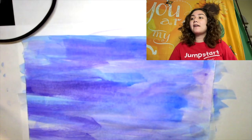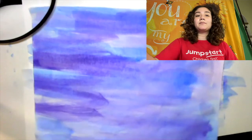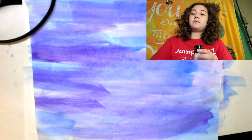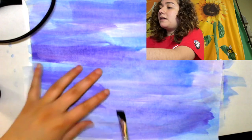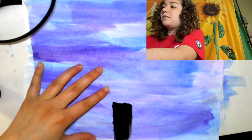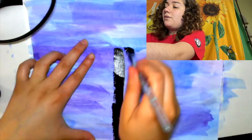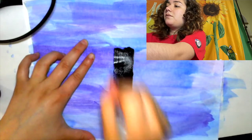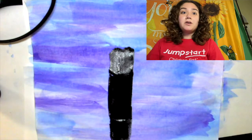Now that I've let my painting dry for a little bit, I'm going to use the black first. I'm just going to dip into my black paint and start at the bottom of the painting and just draw a straight line, going about three quarters of the way up. Then I'm going to draw branches off of my tree.